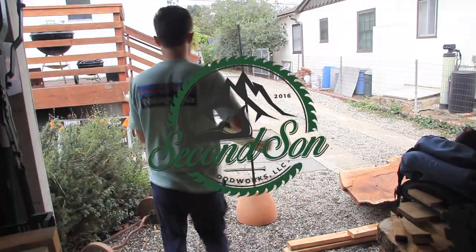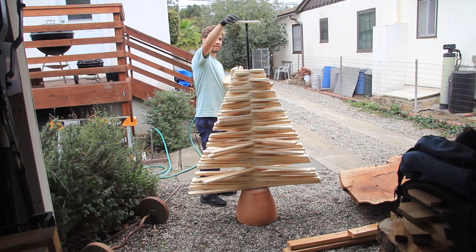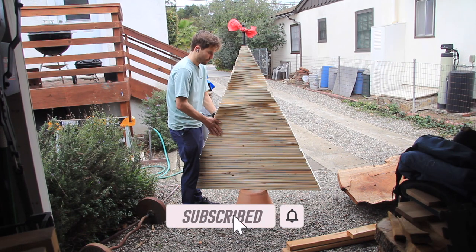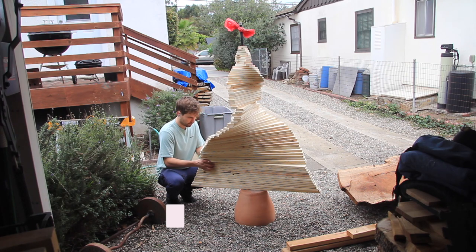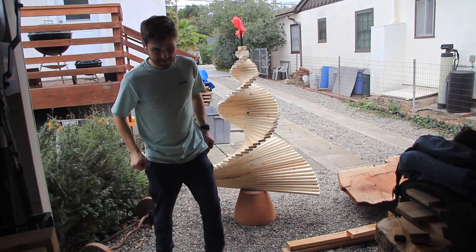Hey folks, thanks for tuning in to another episode of Second Son Woodworks here on my YouTube channel. My name is Caleb and today I'm going to be showing you how I built this collapsible and reusable wooden Christmas tree. This is a great beginner woodworking project and it's an affordable way to decorate your home for the holidays. Stick around and I'll show you how I built it.